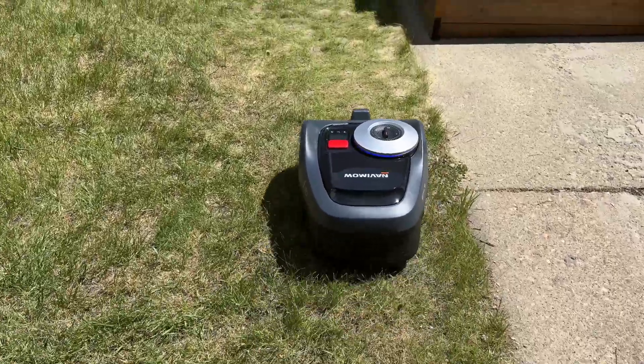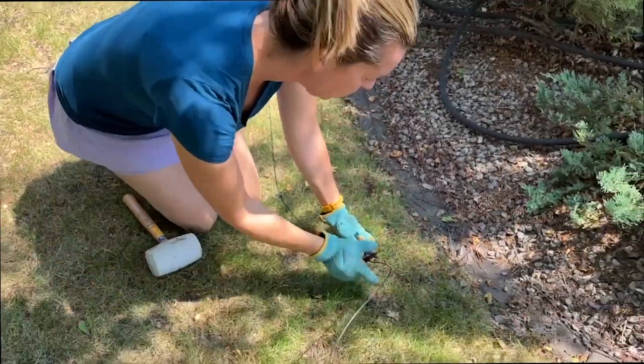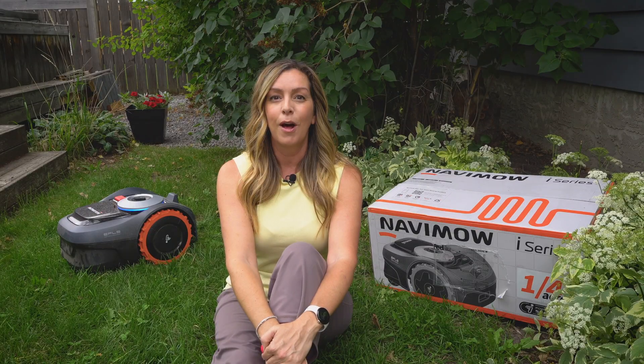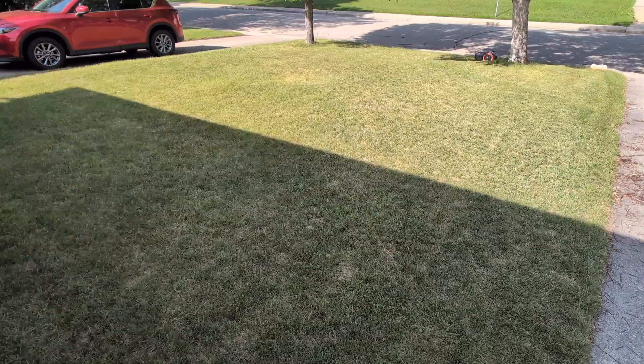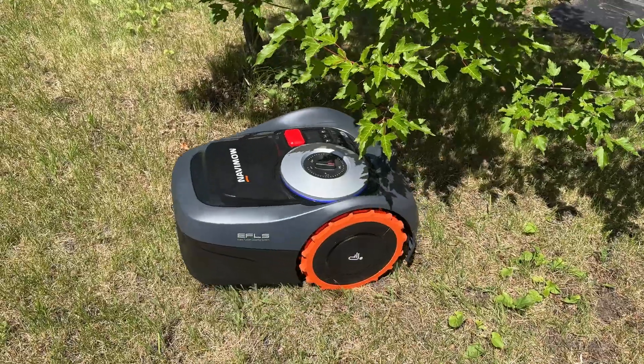Why aren't these as common as these? Probably because robot lawnmowers have a reputation for being extremely expensive and tedious to install and manage, mainly because a lot of mowers up until now have required you to dig boundary wire for them. But the newest generation of robot lawnmower is a far cry from what they were even just a couple of years ago. In this review, I'm going to get hands-on with one of Segway's newest lawn robots, the i-Series.